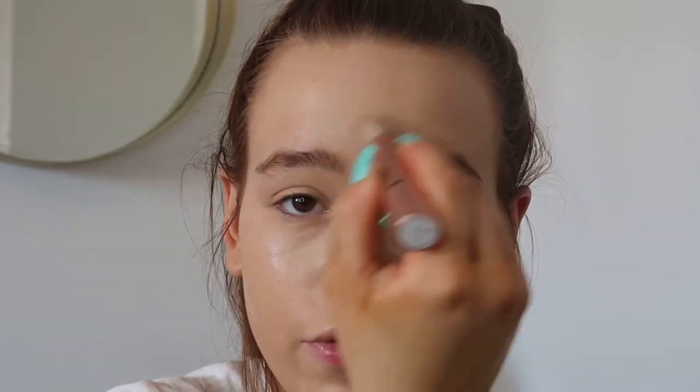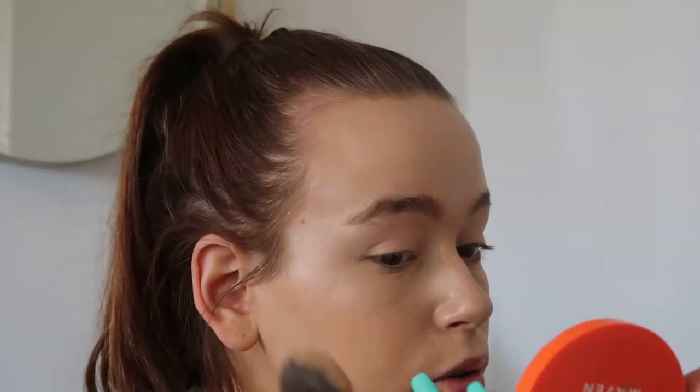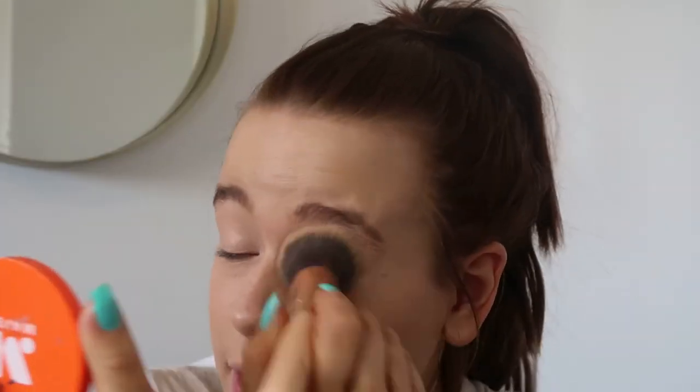I place concealer under the cheekbone because it adds so much structure to your face, in between my eyebrows and down my nose. Then I use the exact same brush to blend it out. I love my beauty blenders but I've just got really lazy lately and can't be bothered to wet them, so I've been grabbing this brush which is a lovely brush from Morley Beauty, and I just blend all that in.